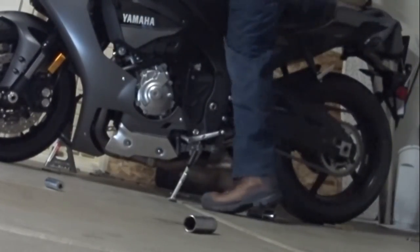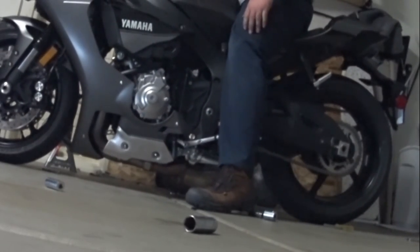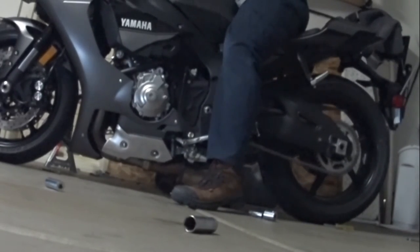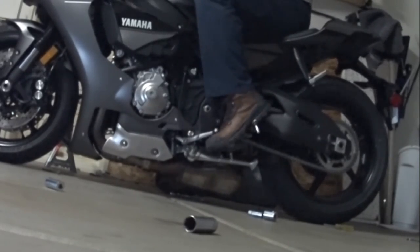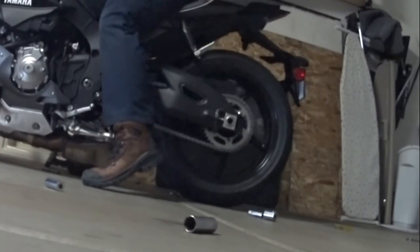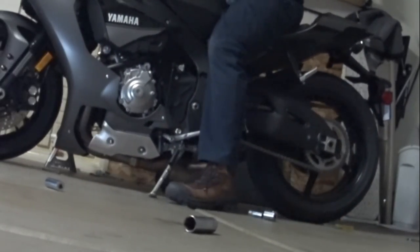I'm able to completely flat-foot this bike now — much, much more comfortable. Pushing it is going to be easier, and backing out of my driveway is going to be easier. Anyway, thanks for watching guys.